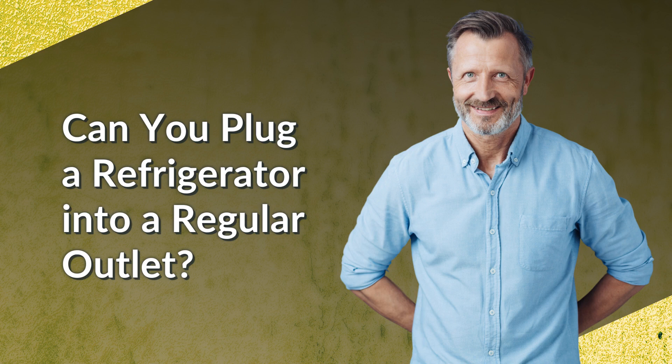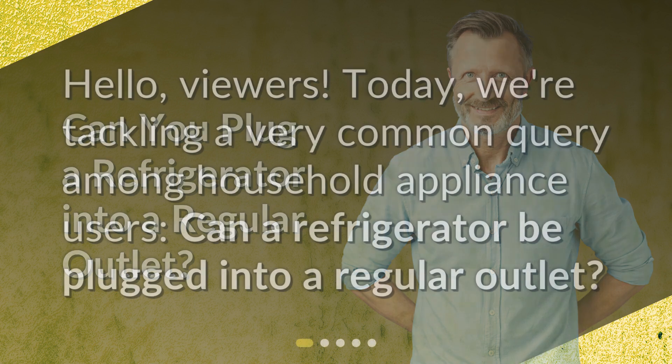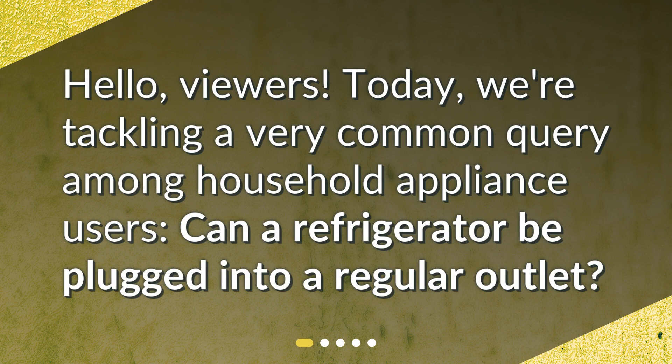Can you plug a refrigerator into a regular outlet? Hello, viewers. Today, we're tackling a very common query among household appliance users: can a refrigerator be plugged into a regular outlet?